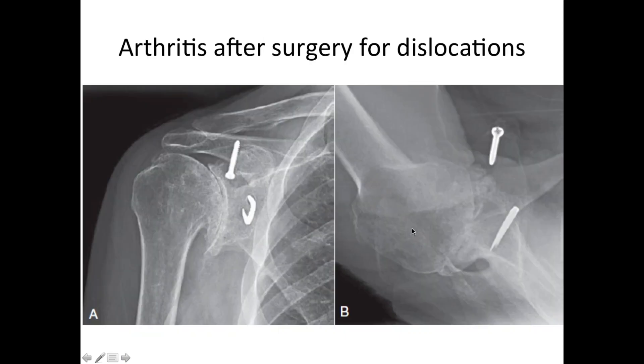Another kind of arthritis can result from recurrent dislocations or instability. This patient had had a previous operation using staples and screws to try to keep the shoulder from dislocating. As a result of that surgery, the patient developed arthritis with bone-on-bone contact. You can also see posterior de-centering of the ball with the humeral head sitting on the back of the glenoid socket.